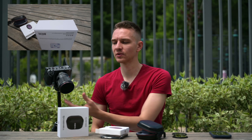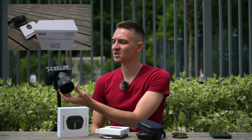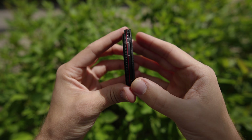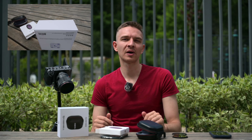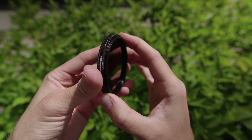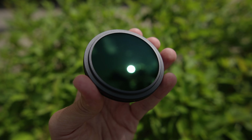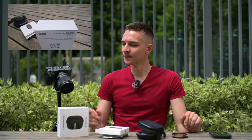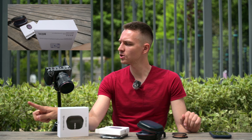Now the variable ND filter, two to five stops — right now it's on minimum. Going to five stops, you can see it reduces a lot of light. Testing shows it's about 400 Kelvin warmer, so if you normally shoot at 5500-5600 Kelvin outdoors, you'd set about 5000-5100 Kelvin to compensate. But there's no green/magenta shift whatsoever. It's a pretty slim filter and there's no vignetting in the corners with any of these filters.